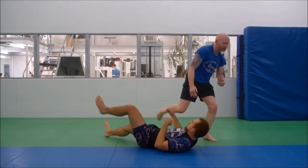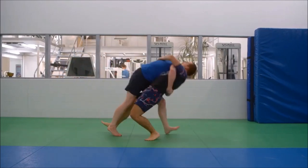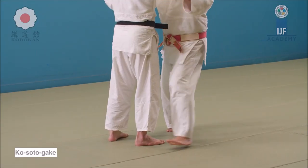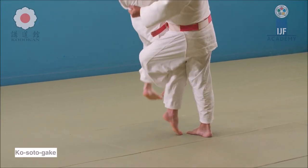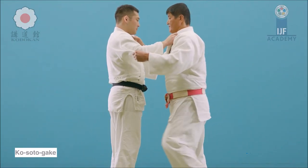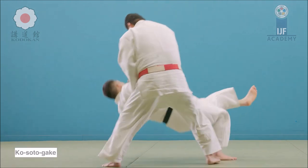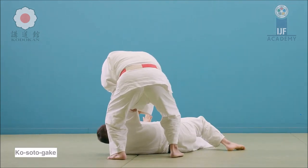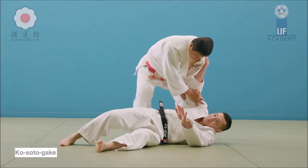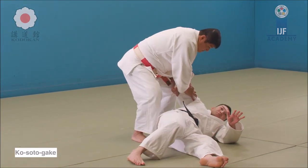Let's start with the first technique: the back heel. Notice the only thing he needs to do in terms of the upper body is simply get closer. Here, check out what's happening with the sleeve as it is pushed down behind the back, putting the weight completely on the foot, while the lapel hand is actually pulling upwards almost like a punch to the face. From there, all the weight is being put on the leg that's being targeted. The sleeve and the lapel are doing a lot of the work in terms of weight distribution and unbalancing.